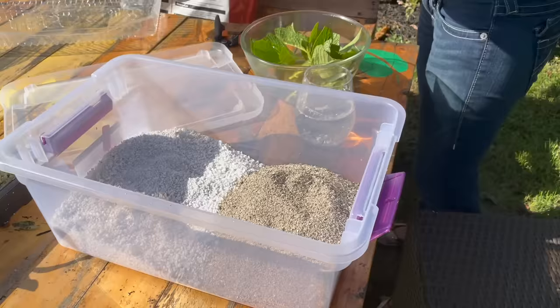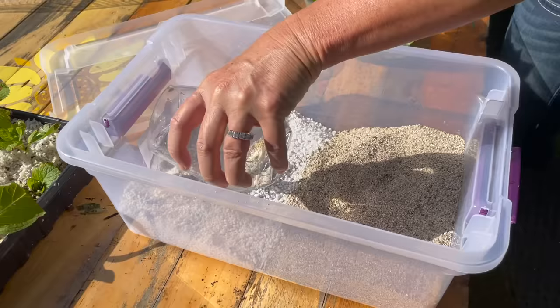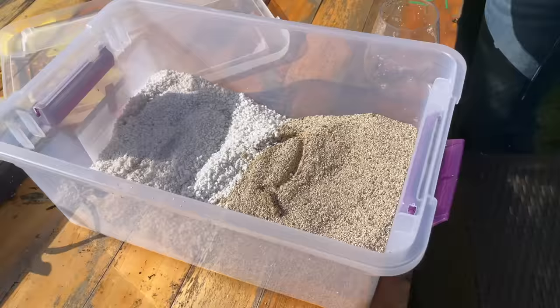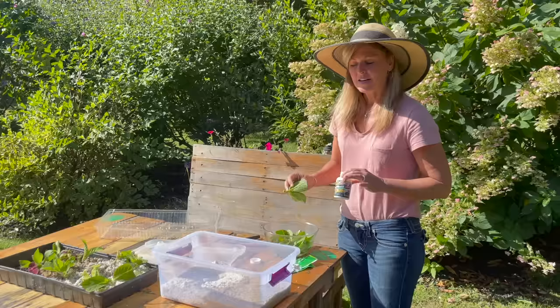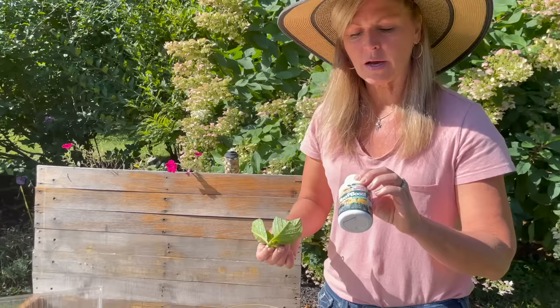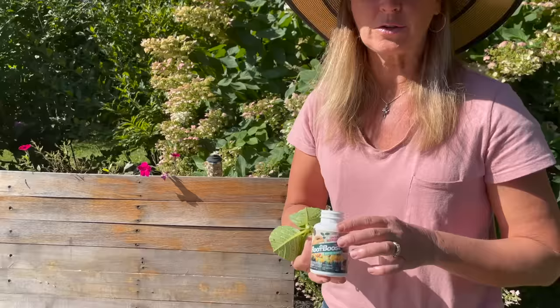I'll make sure that I water in this medium first. I'm going to add some water and really soak this, knowing that the excess water will drain out of the bottom. Now that I have this medium nice and saturated, I'll let it drain a bit and get my rooting hormone ready. There are tons of different rooting hormones available at garden centers. Some people also like to use cinnamon or honey, but I find that the real rooting hormones from garden centers seem to work a little bit faster for me.